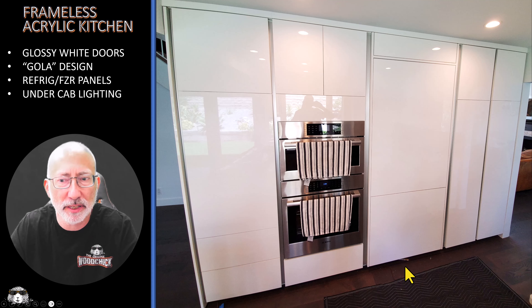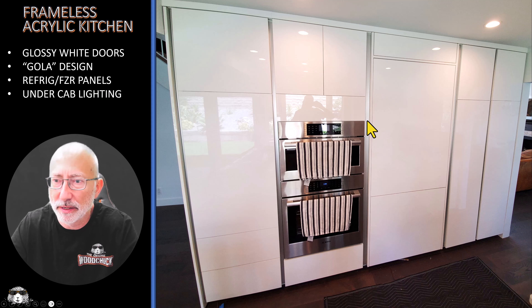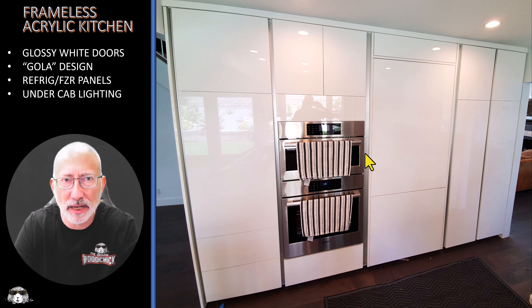Here is a frameless acrylic kitchen with glossy white doors. This is an installation I did — I did not build these cabinets. This is a Gola design. You see these spaces here — that's actually your handle hole in order to open these doors or drawers. That's how you do it, just with that spacing. On the refrigerator it's push-to-open, and these are large pullouts here.